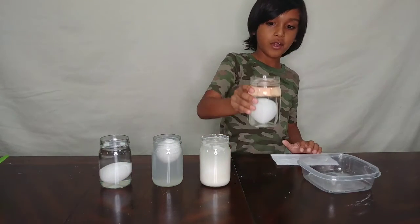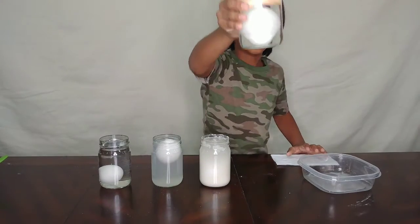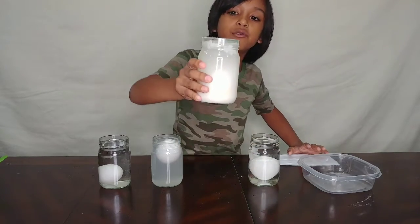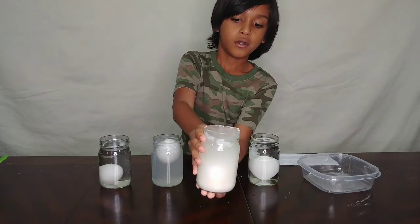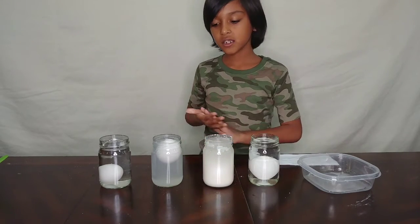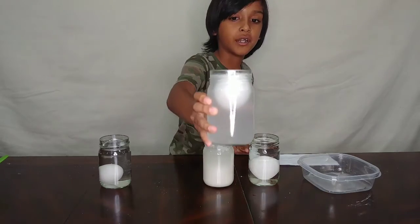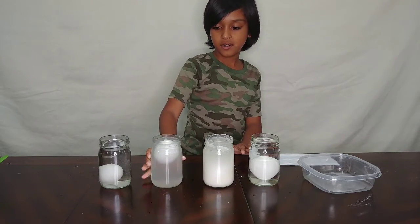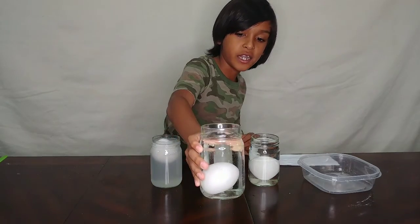So this is what it looks like when you drop an egg in sugar and water - it sinks. This is what happens when you drop an egg in flour and water - it also sinks. Now this is what happens when you put an egg in salt and water - it floats. Looks like the only one that floats.